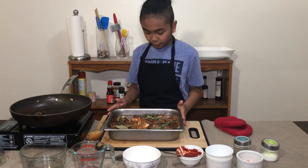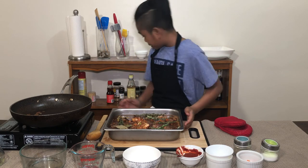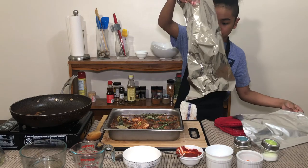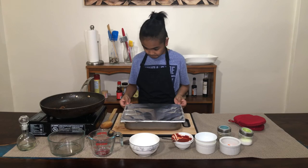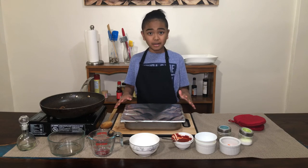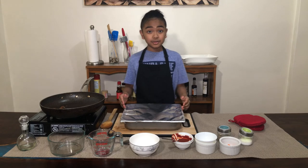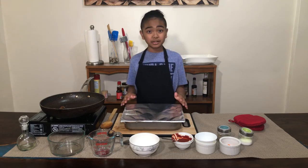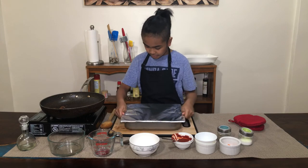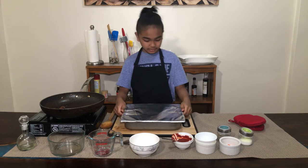Now we're going to put this in the oven for one and a half to two hours. Make sure this is tightly sealed so none of the juices come out. If you have a braising pot you can use that, but since I don't have one I'm just using a normal roasting pan. This is tightly sealed — now I'm going to put it in my oven.